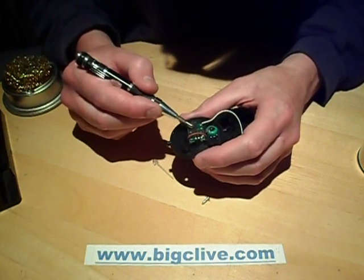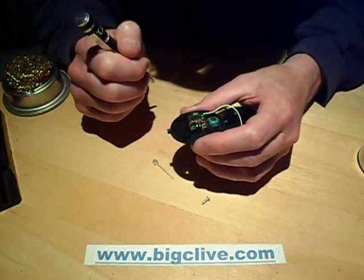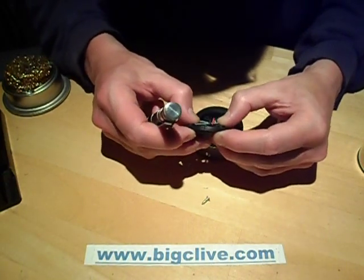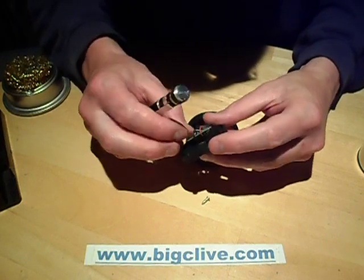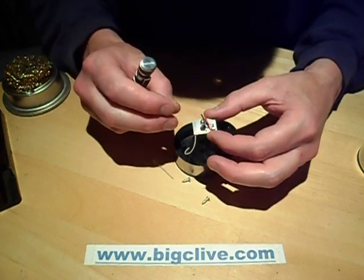It's the type with the COB - chip on board. The little button battery is glued in, which is an interesting variation. And really all the rest of the circuitry is just going to be the inductor that steps the voltage up to light the LED from the low voltage battery, the switch, and the LED itself.